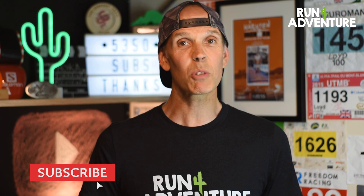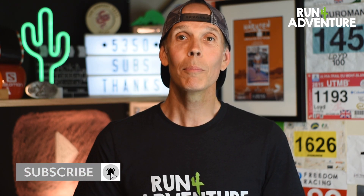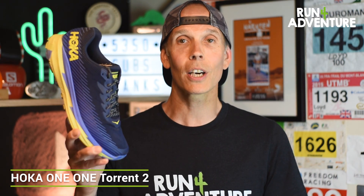Welcome back to Run for Adventure. I'm Lloyd Purvis, your host, and we are back with another shoe review. Seems like ages since we said that on the channel, but today we are taking a look at the all-new Torrent II from Hoka One One.